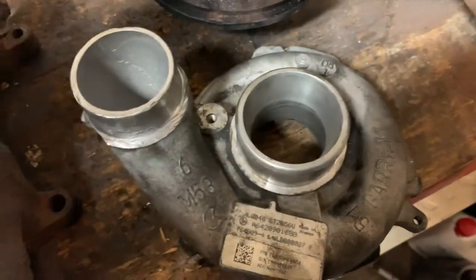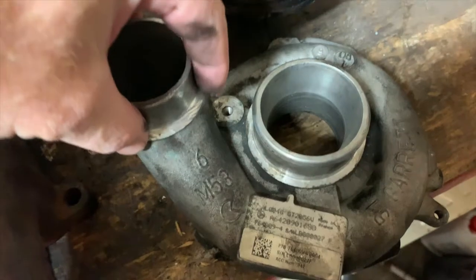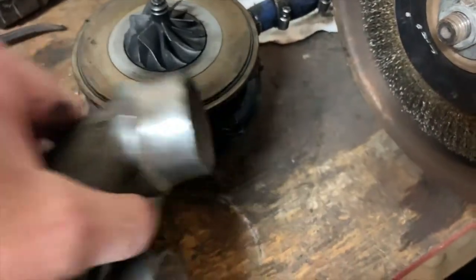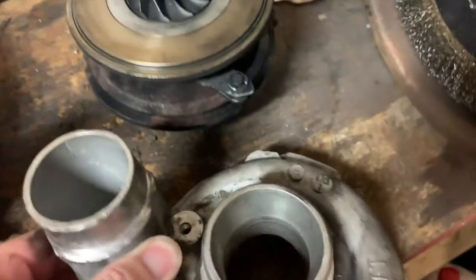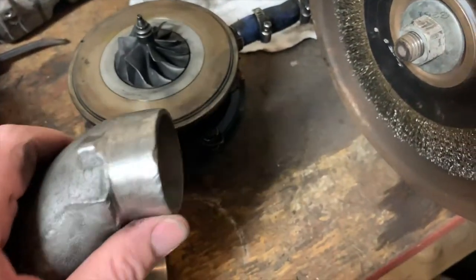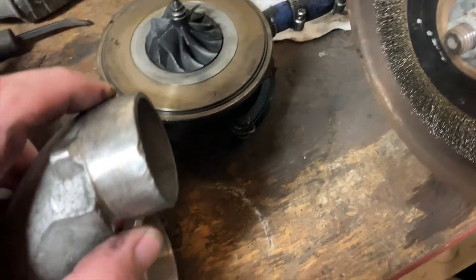But in order for me to slip on my coupler, I had to grind down the lip a little bit so that I had a flat surface to clamp to. When I ground it down, I didn't make it 100% flat, so it likes to pop off all the time under around 30 pounds of boost.